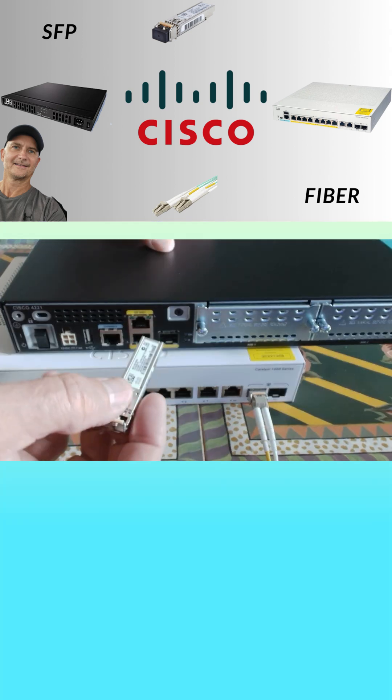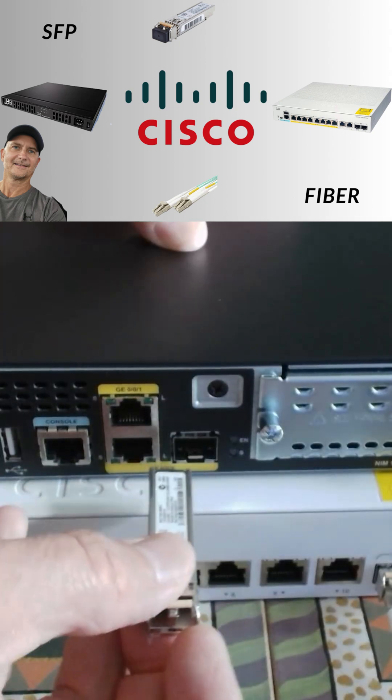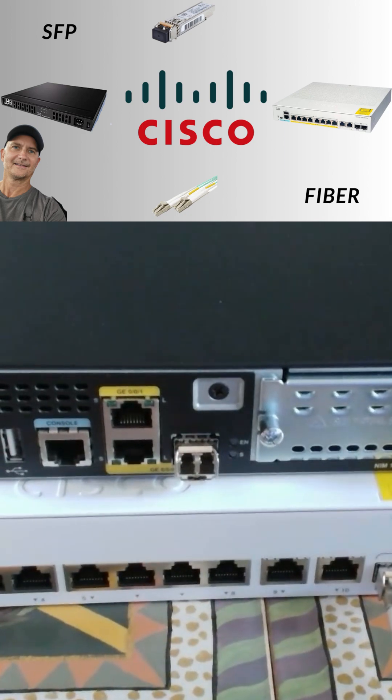Next, the Cisco router. This handles the traffic going in and out, like your connection to the internet. Now on your router, find an SFB slot, grab your second SFB transceiver, and slide it in till it clicks. See? Told you it was easy.